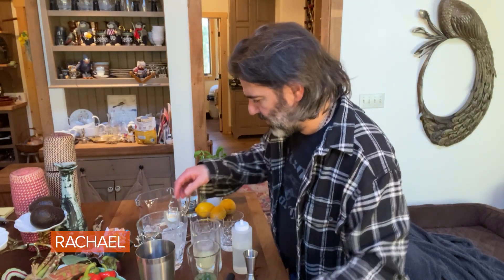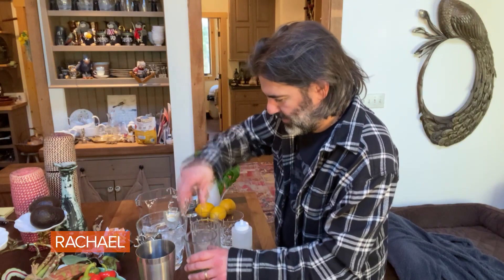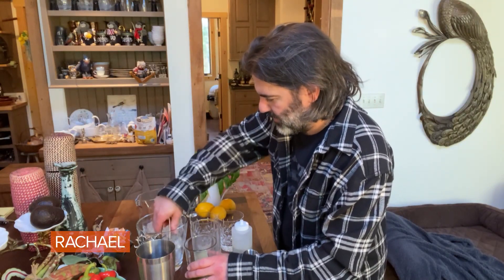Now that that's all in there, I'm going to mix it up — I'm gonna shake it up, actually, with ice.